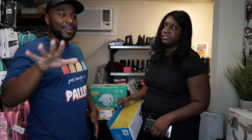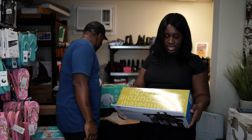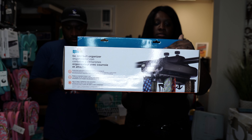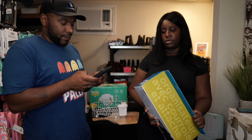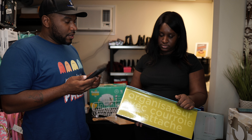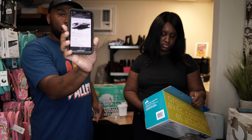I want to let y'all know that this is only half the stuff — we've got another half. We'll break in the middle, reset, and come back. So here we have a tie and belt organizer. I can see most of this stuff is from Bed Bath & Beyond. It's a rotary-style organizer. It's $23.99 on Amazon.